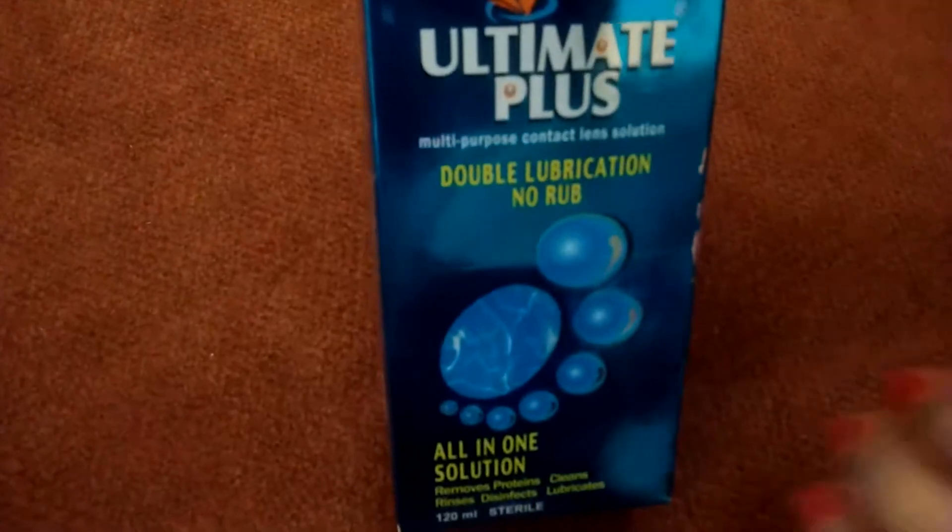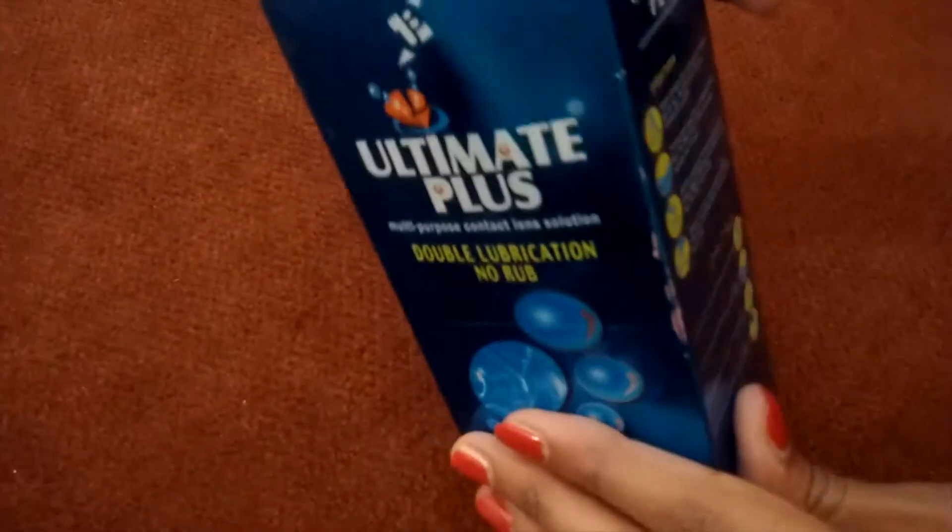Let me quickly check the description on this. They have directions on the packaging. It says: rinse well with enough Ultimate Plus all-in-one solution, and the debris on your contact lenses are removed. Then fill the lens case with Ultimate Plus all-in-one solution.